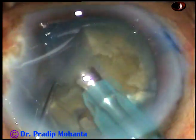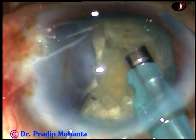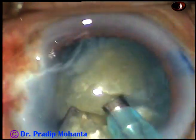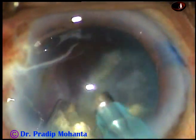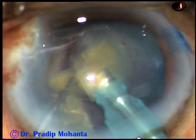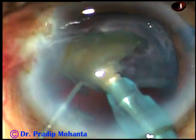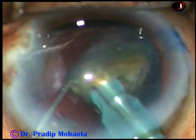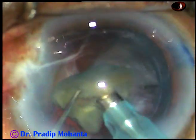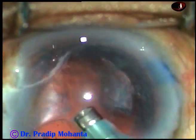And now, after dividing the nucleus into several pieces, each nuclear fragment is emulsified and removed. This is the last fragment, and this is the last nuclear piece. So the nucleus has been managed.